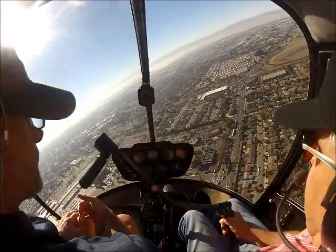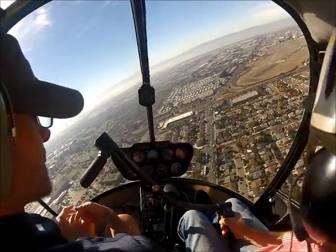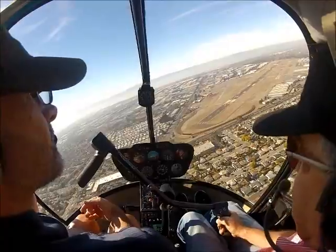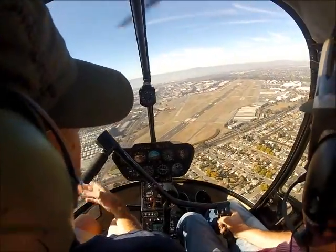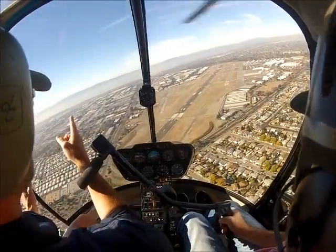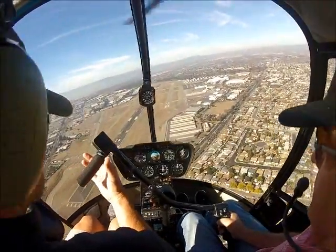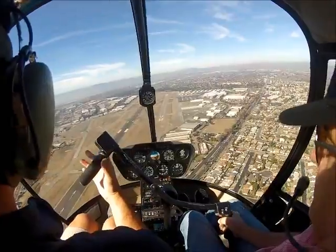Watch your airspeed. You're starting to descend, so just correct that a little bit. Come around a little bit — he's right over here. Just power out of the yellow now.